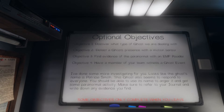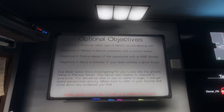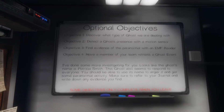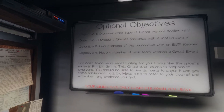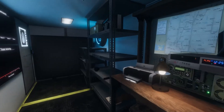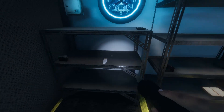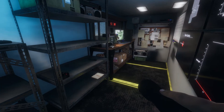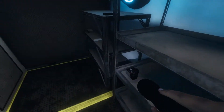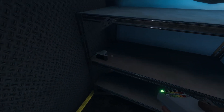Our objectives are: discover the type of ghost, detect the ghost presence with a motion sensor — we cannot do that because we picked the starting equipment only and they don't give us a motion sensor. Find evidence of the paranormal with an EMF reader, and witness a ghost event. The ghost is Patricia Smith and she likes everyone. Grabbed a regular flashlight and an EMF since we have no thermometer.